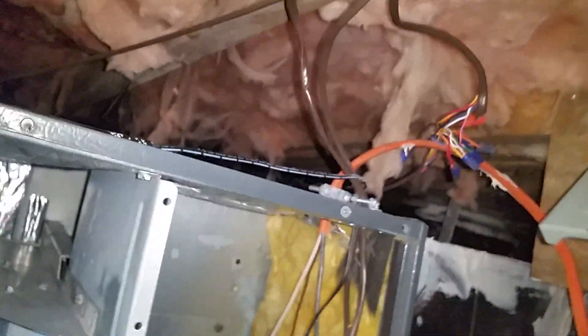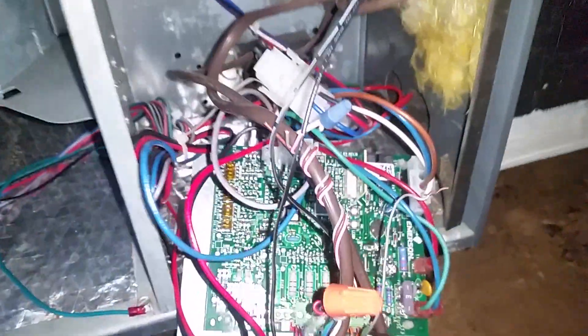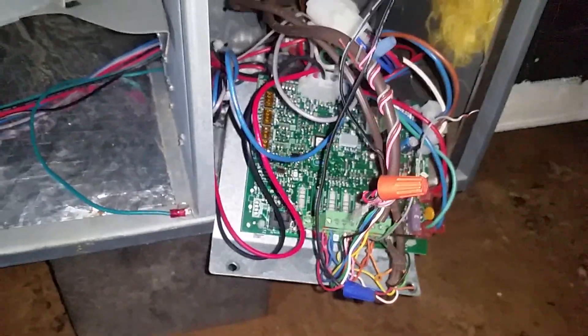I'm going to power the unit up, and if it goes into standby with an LED, we should be good. But for your information, this has been quite a pain getting this sorted out from Goodman.